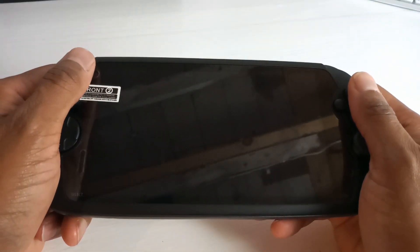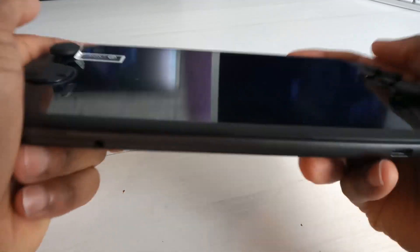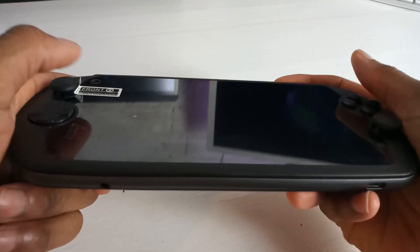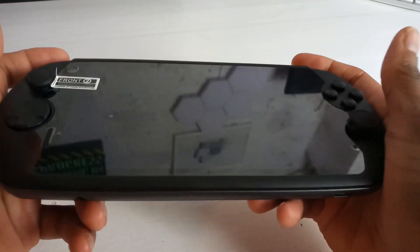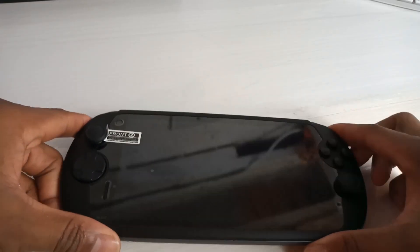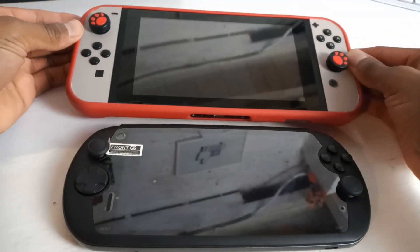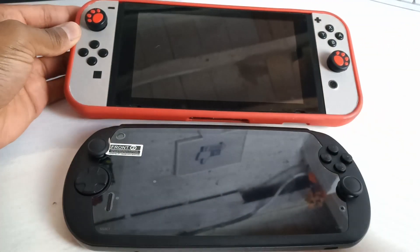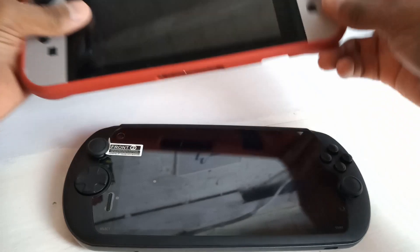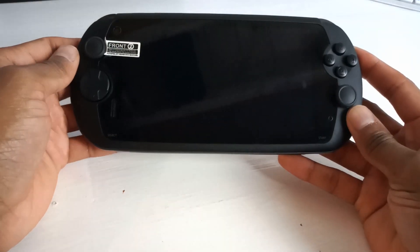Let's not forget the button test. I'm giving it a good shake and I'm not hearing a damn thing — they're all sitting there pretty well. Usually even the L and R triggers may have a little bit of vibration to them, but they're feeling pretty snug. Let's do a quick size comparison — I've got my Switch here with its case on just so you can see what we're working with. When I say the screen is actually pretty impressive for an Android device such as this, that's exactly what I'm saying. I'm only showing you this for the size — it's not like I'm comparing devices.